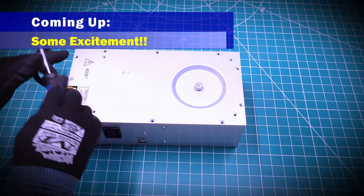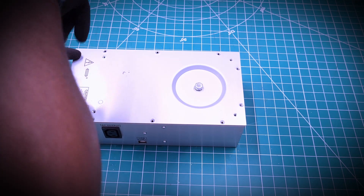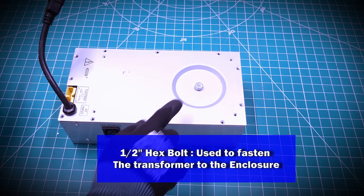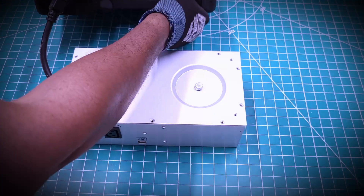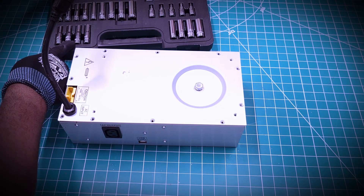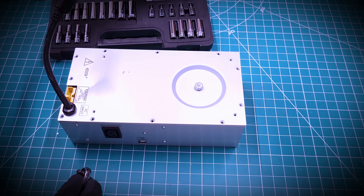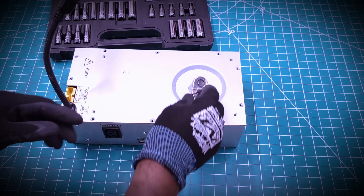A lot of the screws on this had already been removed when I bought the device, so I'm just going to remove this one last screw here. We also have this hex nut — I'm not exactly sure what the size is, so let's find out. We'll try 7/16ths — no, that's not right. Let's try a half inch. There you go.